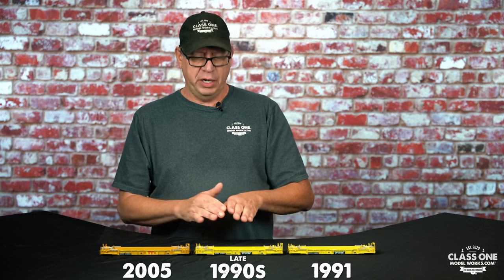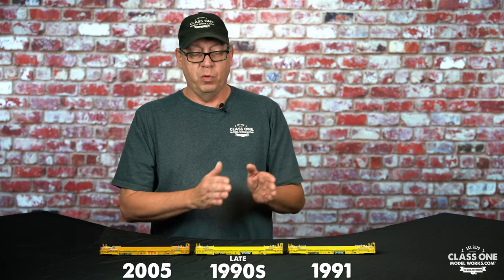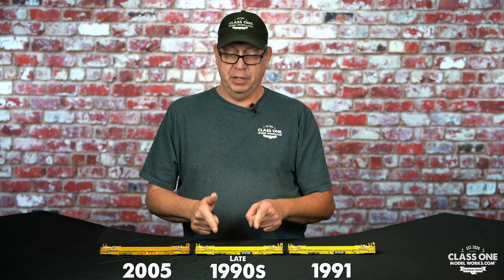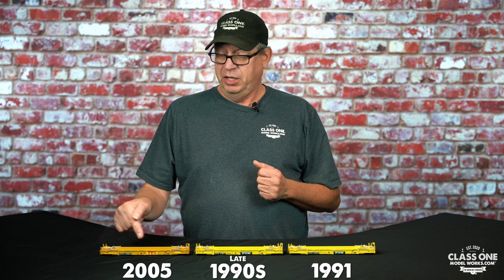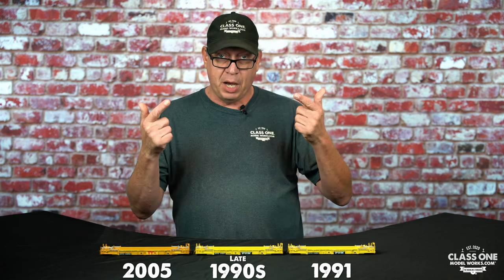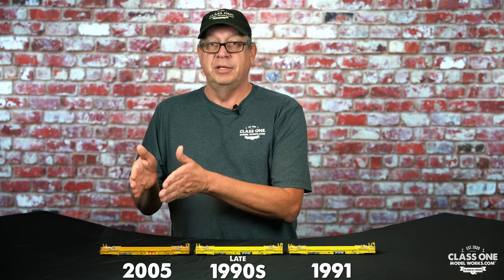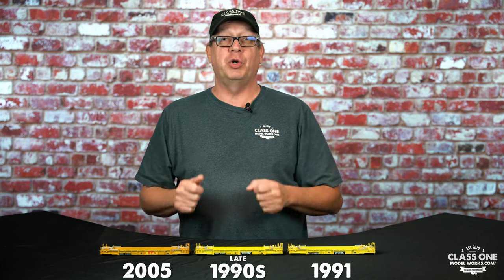I wanted to clarify that you can operate these cars together — you don't have to have just one type. Buy them and they'll fit into your fleet perfectly as a great representation in any of these schemes. If you're a mid-1990s modeler, you don't want the 2005 Heritage logo version, so keep that in mind: 1991, late 1990s, and 2005 onward. Thank you very much — don't forget to go to class1modelworks.com and check out what we have to offer.